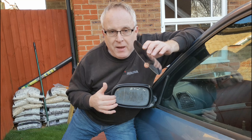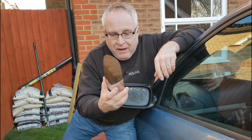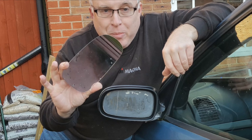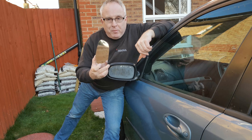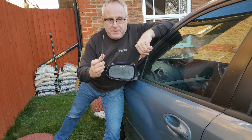Today's tutorial is how to repair a broken side mirror glass, where the side view mirror glass fell off, hopefully landing in one piece. This is a particular problem with heated door mirrors, so stay tuned and let me show you how it's done.